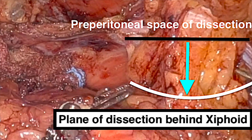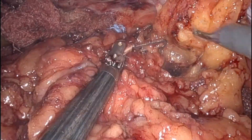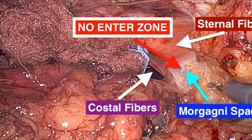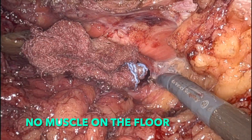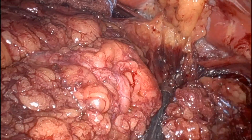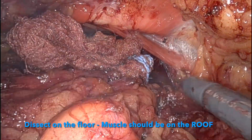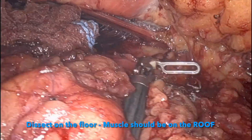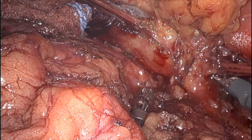That's the plane of dissection behind the xiphoid. That's the Morgagni space, which is the no-entry zone. If you enter this space, there are chances of creating an iatrogenic Morgagni hernia. That's the very important landmark between the sternal fibres and the costal fibres of the diaphragm. The trick here is to dissect on the floor — no muscle should be on the floor. So staying close to the muscles and following the muscle is the key to carrying out sub-xiphoid dissection.